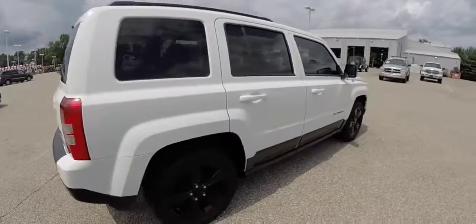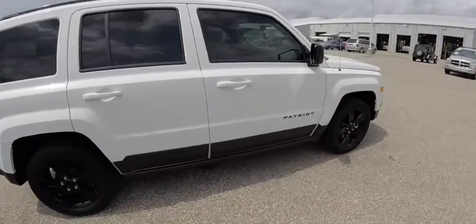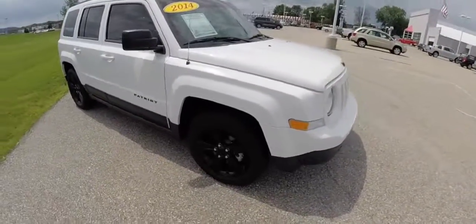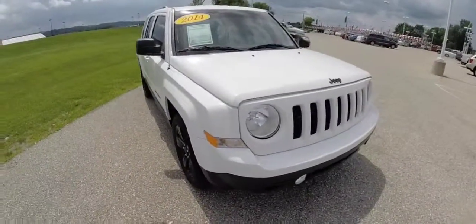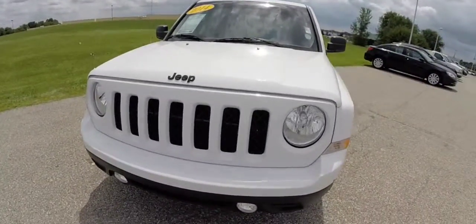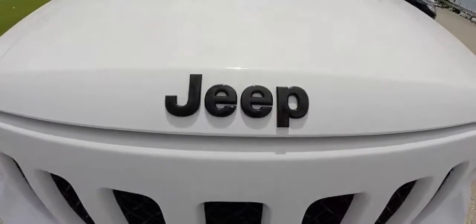Alrighty, this does conclude our quick walk around look at this 2014 Jeep Patriot Altitude. If you have any questions or would like to see this vehicle, please stop by the showroom. One of our friendly sales staff will be more than happy to answer any questions that you may have. And as always, thanks for watching.